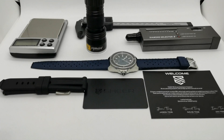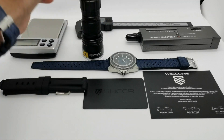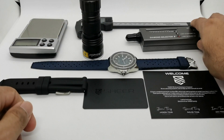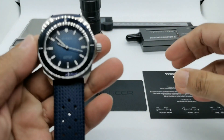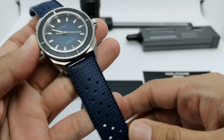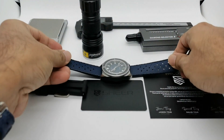Okay guys, so I've got everything set up here. I've got my scale, my UV light, my caliper, my diamond selector, and the watch. This is the review of SheerWatch.com's first ever diver, the Sheer Sempurna.